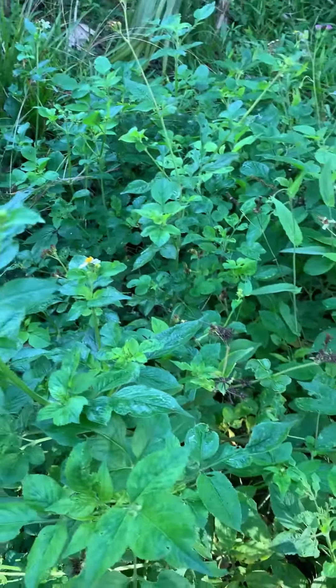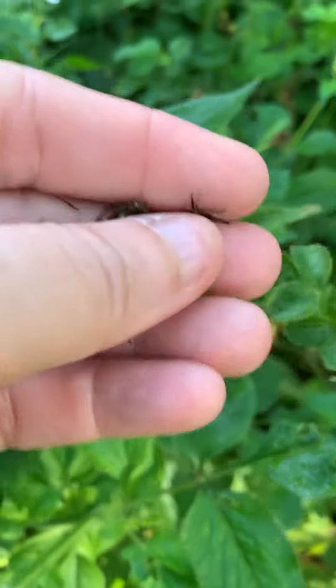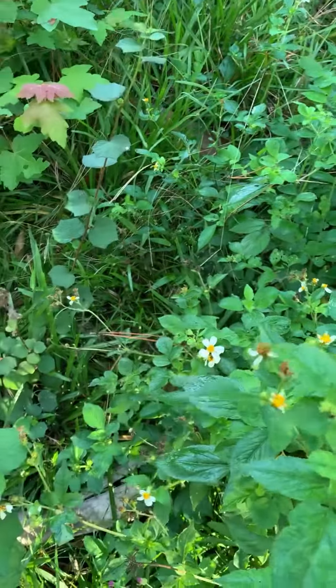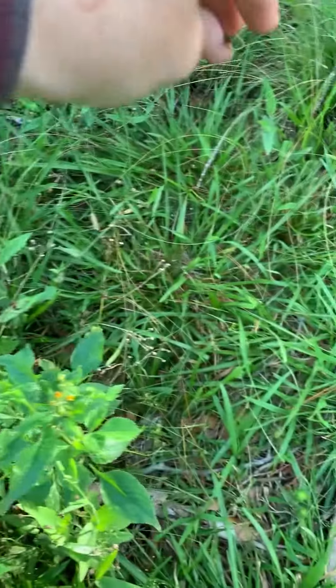The other thing I will do while I'm harvesting — these are the seeds, you can see. I will actually take those and spread them, so I'll come along and help the plant grow by spreading the seeds.